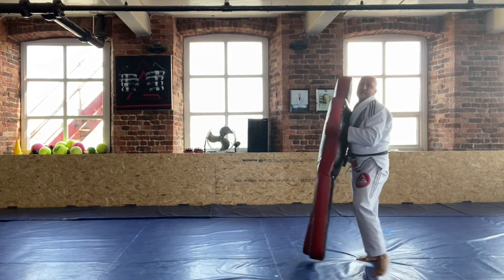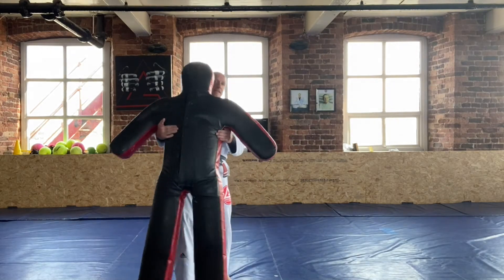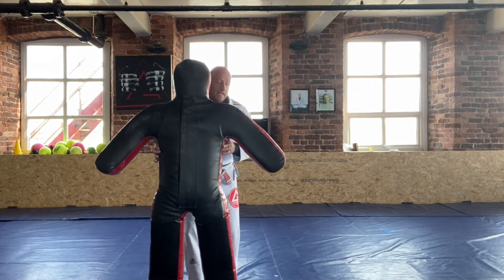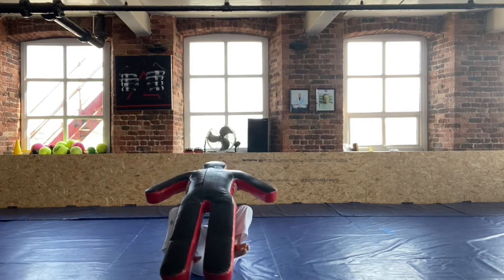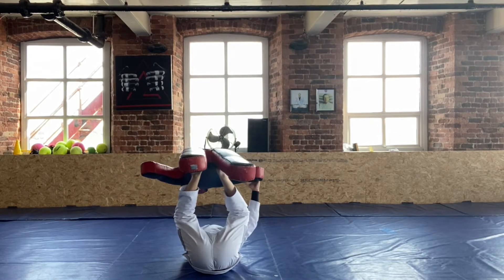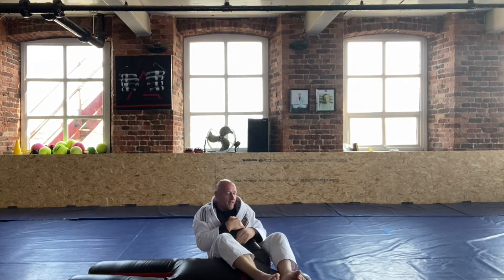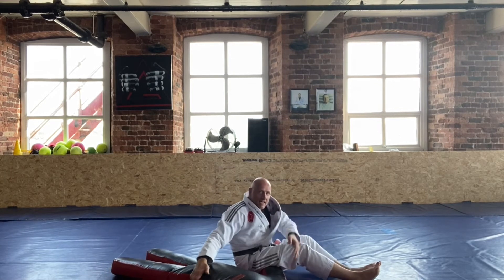The thing I really wanted to show — which I hope you guys can work — is to practice the helicopter armbar. Feet on the hips, control the arm, and we're gonna go and practice helicopter armbar. Let's take a look at that from the side.